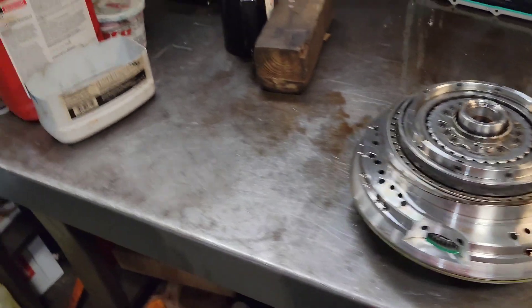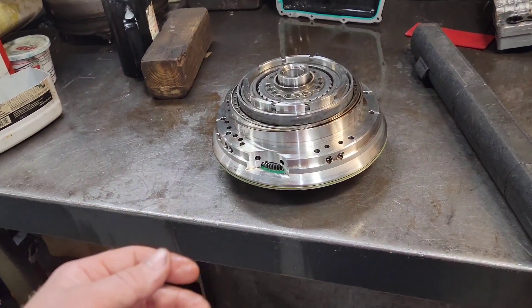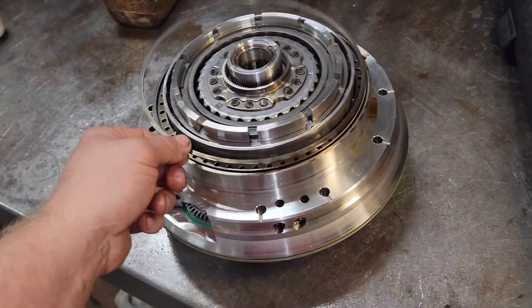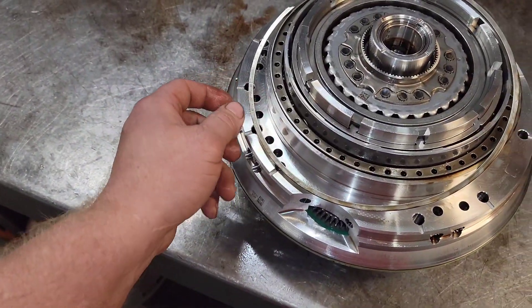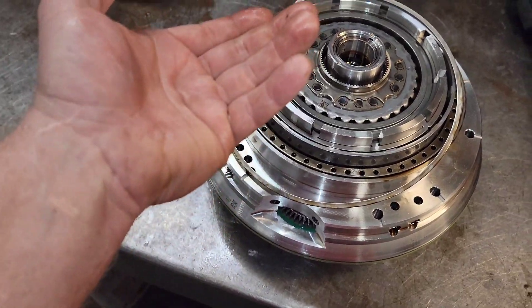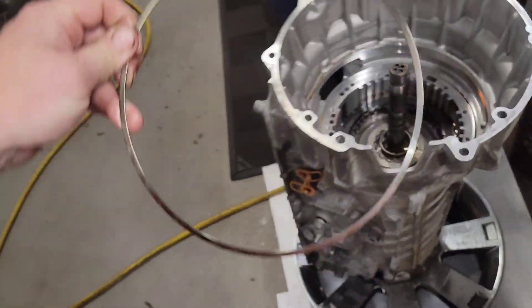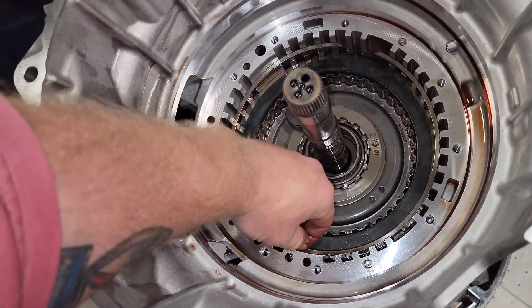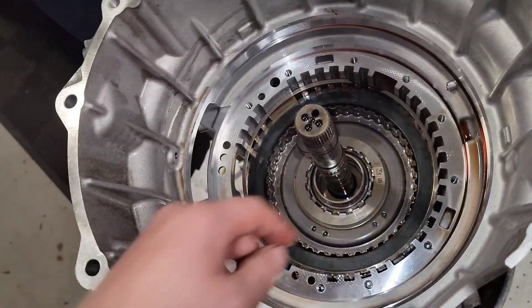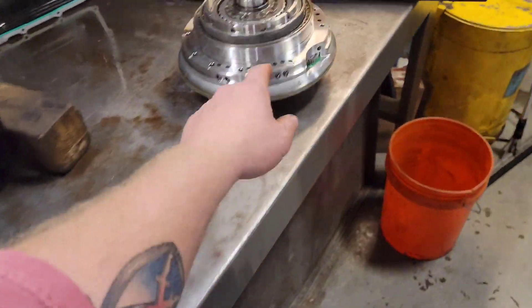What ends up happening on the 10R60s is you get this real bad 7.6 downshift. The issue is this snap ring right here starts to come unseated from this front support, and it allows this spring to unseat. The spring ends up in the top of this or underneath the assembly right here. When the trans tech pulled it apart, it was just kind of sitting in here — it wasn't even in the housing anymore, just sitting right there. And it's supposed to be snapped into this front support.